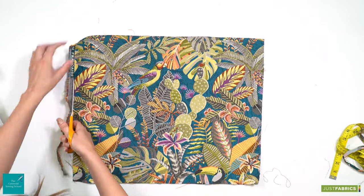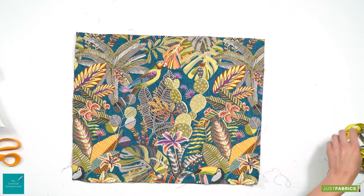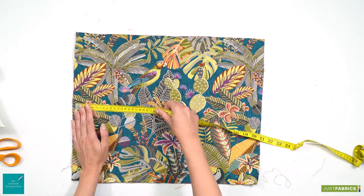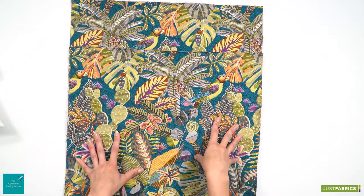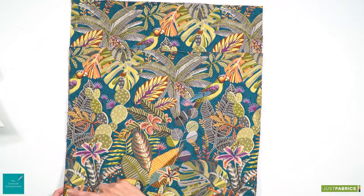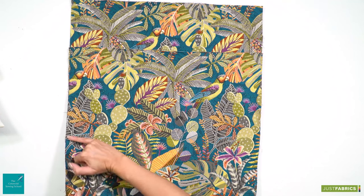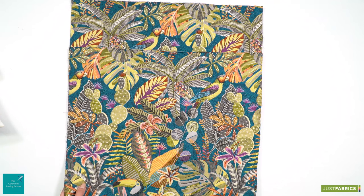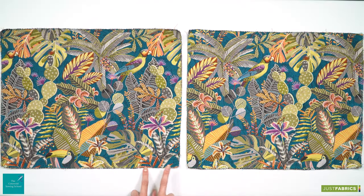Today our front panel and our back panel are going to be exactly the same size, so you now need to cut two of these panels to the same size. Once you have your two cushion panels cut, you may wish to either overlock the edges if you have an overlocker, or just zigzag stitch around them to prevent any fray while you're working with them.